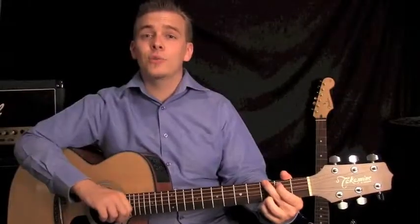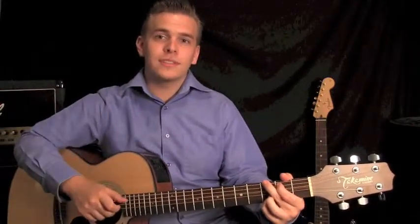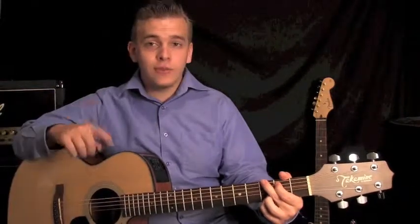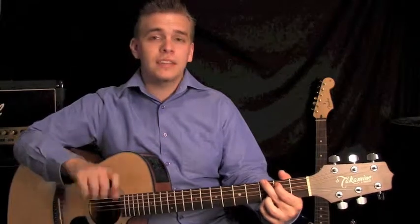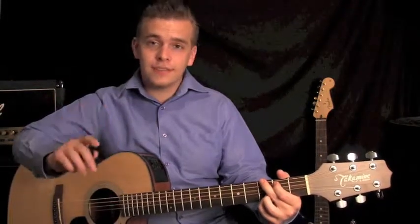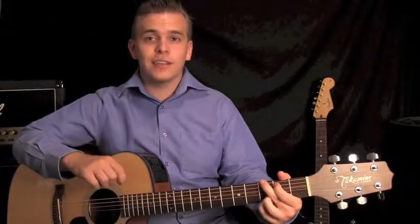Now that you've got a few more chords under your belt, you can play a few more songs with some extra chords in there. If you want, go to the website just below, go to the songbook section, and have a look through. There will probably be a few more songs you can play in there now. And if there's a song that isn't on there that you'd like to be able to play, let me know and I'll see what I can do for you.